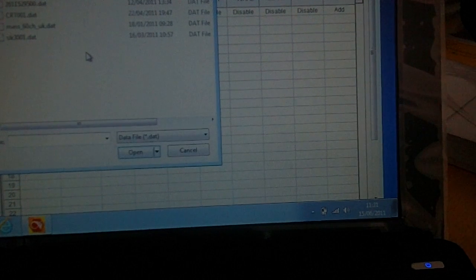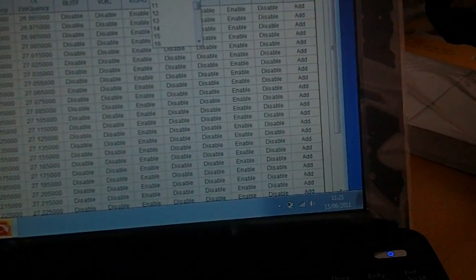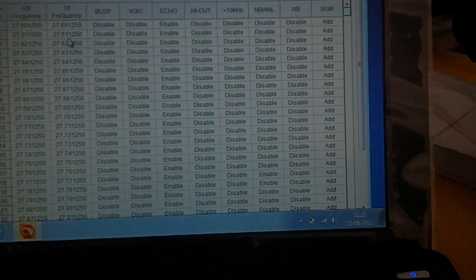File, Open. I'll open my channels that I program normally. There they go. Band F in the UK, Channel 9.